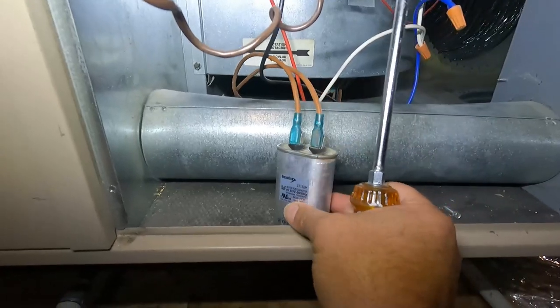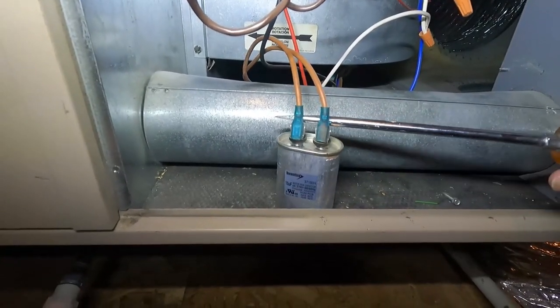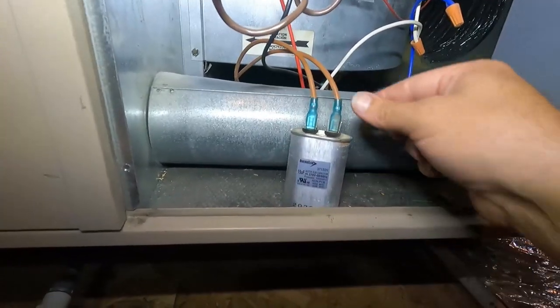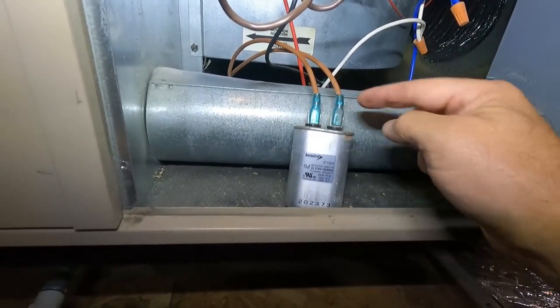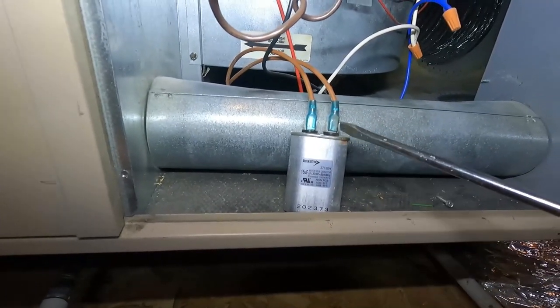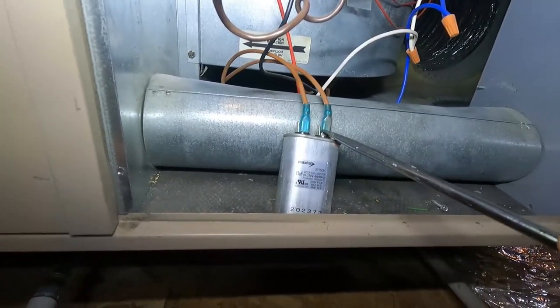We can safely discharge the capacitor by bridging a screwdriver across these terminals — just make sure it has an insulated handle. Then we can pull these connectors off. It doesn't matter which one goes where, so you don't need to worry about that. If these are stuck or corroded on, you can use a flathead screwdriver to kind of pry them up.